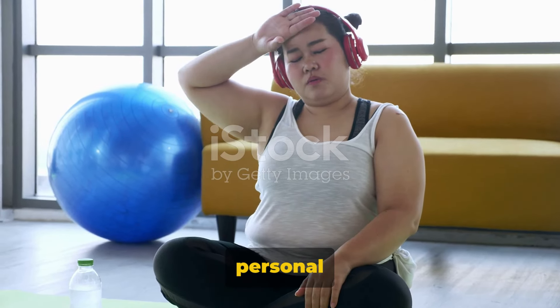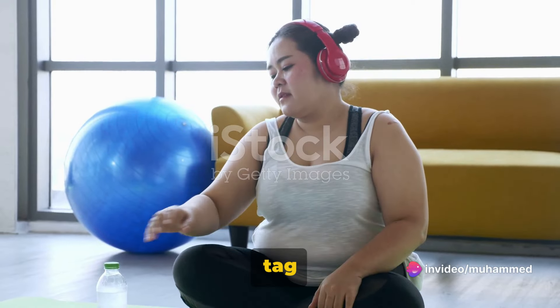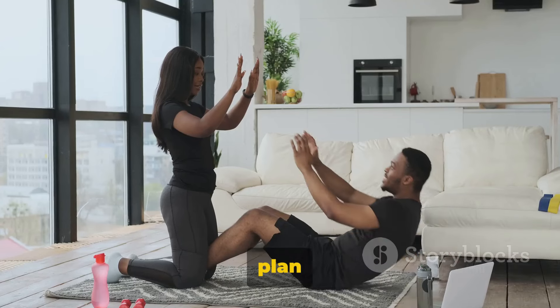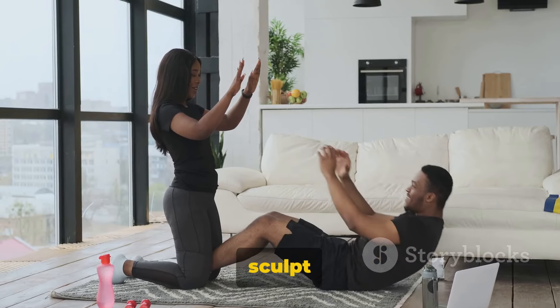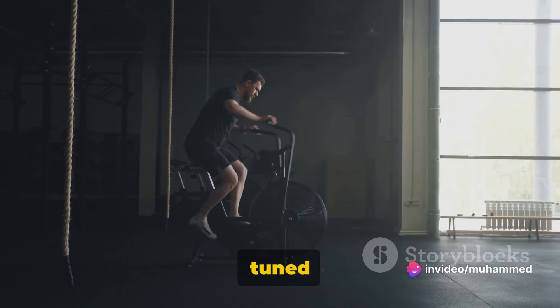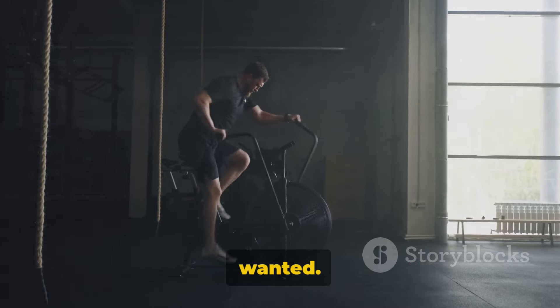Imagine having a personal trainer guiding you every step of the way, without the hefty price tag or the need to step foot in a gym. Our at-home, no-equipment routine is just that. It's a comprehensive plan that's been carefully curated to maximize fat burn and help you sculpt those abs you've always dreamt of. Are you ready to embark on this journey with us? Stay tuned for a series of exercises that will help you burn fat and get those abs you've always wanted.